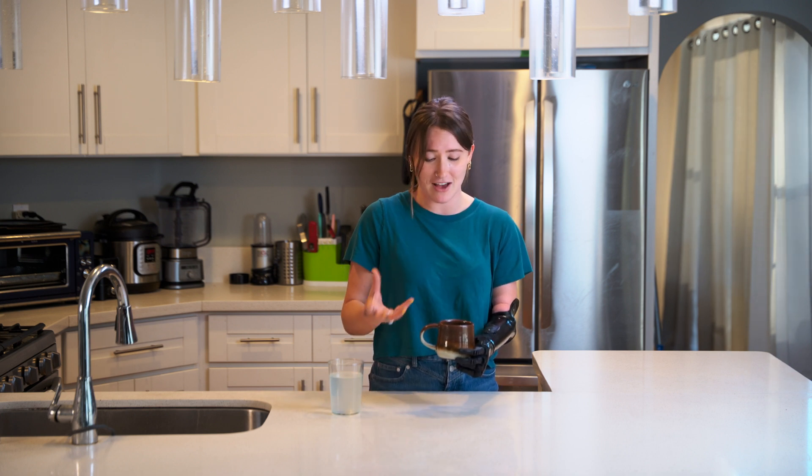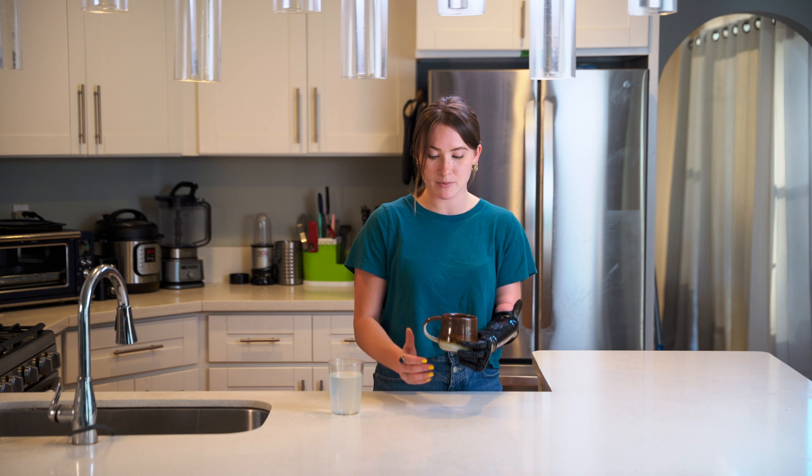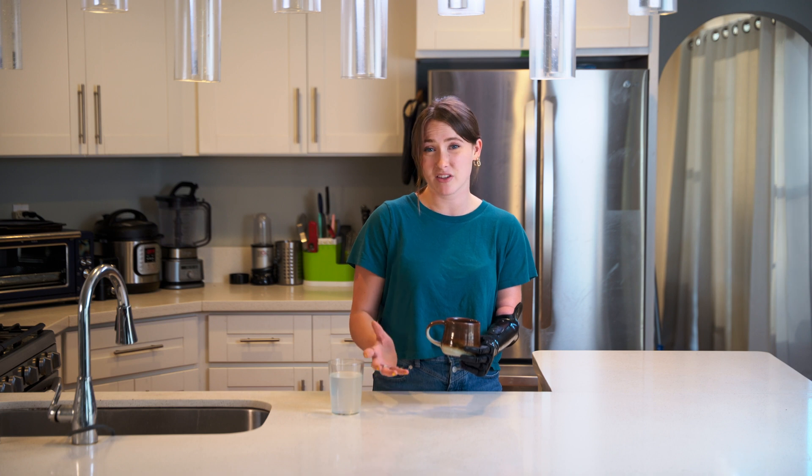This is especially helpful if it's a hot liquid, if it's heavy, if I have a lot of liquid in it, and I'm in a social setting and moving around. I really like using power grip, especially this technique of the bottom two fingers closing and holding the weight of the mug so that I feel like I'm not going to drop it.